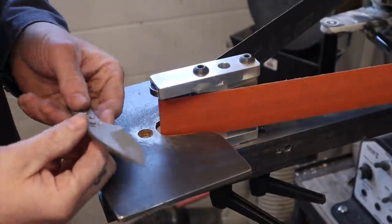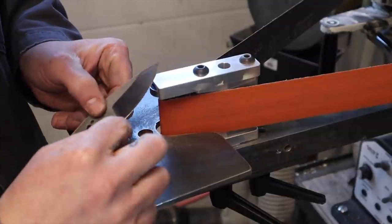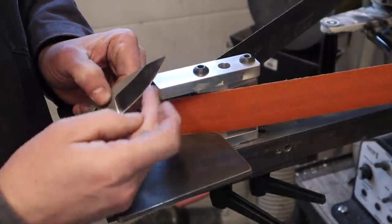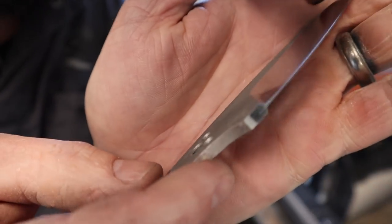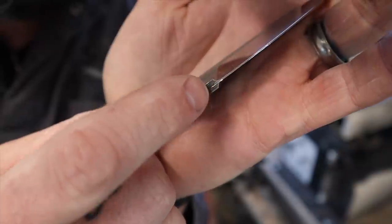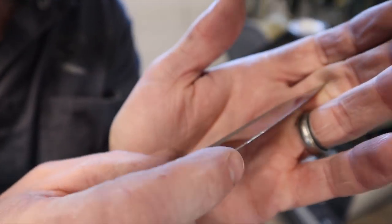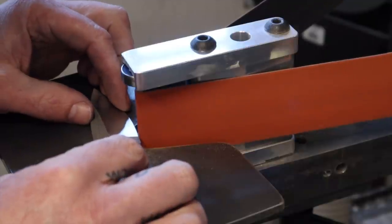One thing I almost forgot — we're going to put a Spanish notch in here. A Spanish notch is a little tiny grind made with a quarter inch small contact wheel, creating a tiny notch that gives a stop to the actual cutting edge. I find that really beneficial when sharpening, because this plunge line transition from thin to thick metal can be an awkward spot to sharpen. A little tiny notch there really helps the sharpening process, and I personally like the look of them.